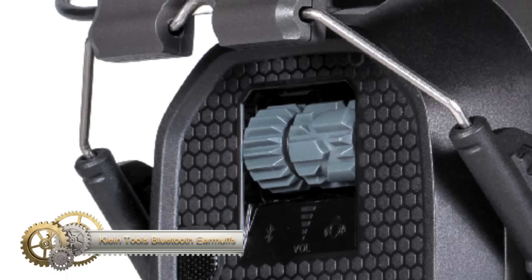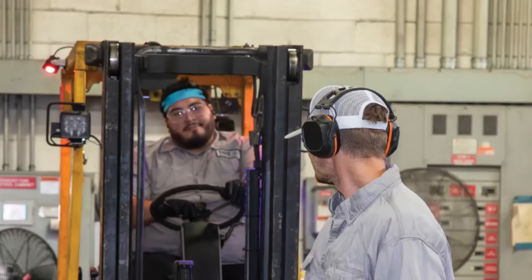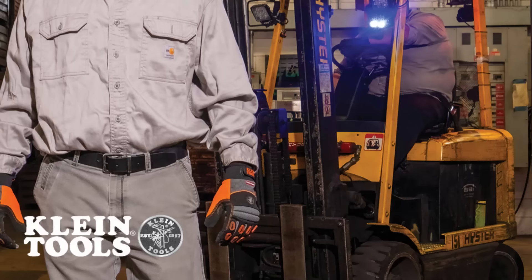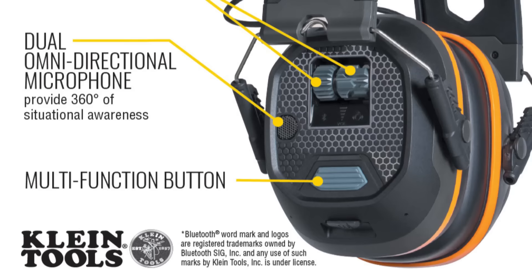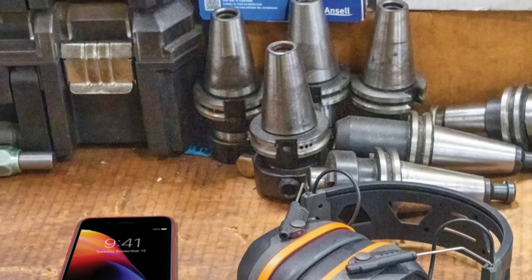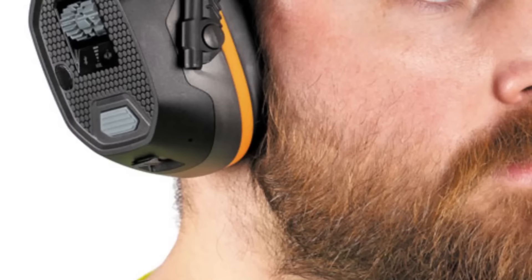The Klein Tools earmuffs are a versatile fusion of situational awareness and Bluetooth technologies. With a dual-knob design, users can easily adjust their situational awareness and Bluetooth volumes independently, thanks to unique grooves for precise control. The vented headband is ergonomically designed for comfortable all-day wear, even in warm weather. These earmuffs can be fully charged in just two hours and offer an impressive 25 hours of runtime. SmartSense technology ensures users remain aware of their surroundings while enjoying premium audio via Bluetooth 5.1, featuring rich bass, clear mids, and crisp treble. The USB-C rechargeable battery adds convenience and a noise reduction rating of 23 safeguards your hearing.